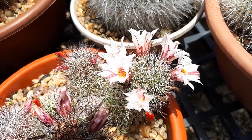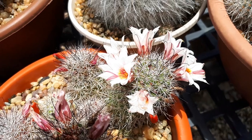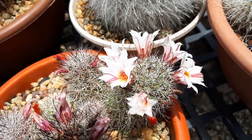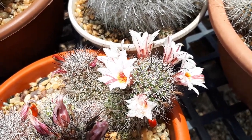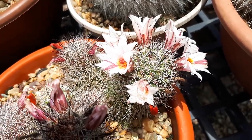Blooming season is usually in the summer. Overall, this is an easy plant to grow without special requirements, and it's a lovely cactus if you like cacti. It's something to consider — check out the flowers and the plant.